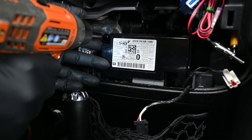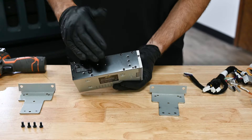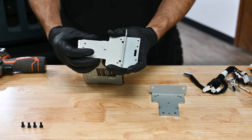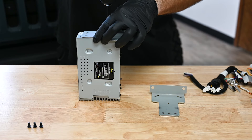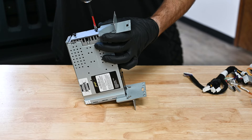Now we can assemble the radio module, harnesses, and brackets on the bench. The two metal side brackets are identical and can be mounted on either side of the radio module. Align the holes in the metal bracket with the holes on the sides of the radio module, then attach the bracket using two M5x10 Phillips screws. Repeat this process on the other side.